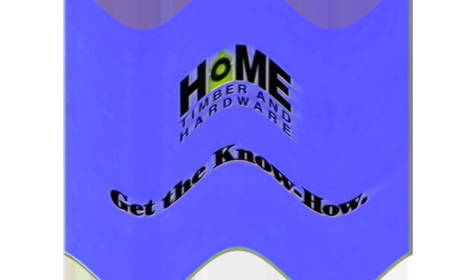If you're after the biggest hardware bargains, better grab Home Hardware's Big One Sale Catalogue. With bargains like Home Acrylic Low Sheen or Satin White Paint, buy 4 litres and get 2 litres of Home Ceiling White free. Buy 10 litres and get 4 litres of Ceiling White free. But with a sale this big, you should drop everything. Get the know-how in the Big One Sale Catalogue, out now.